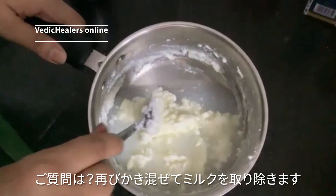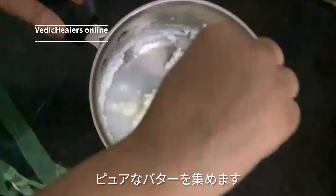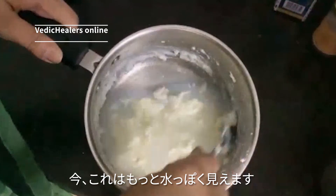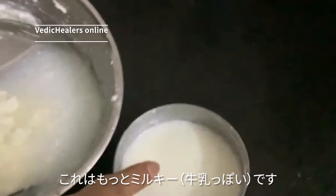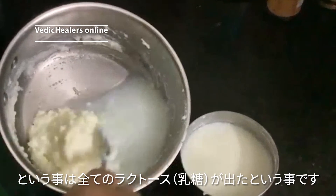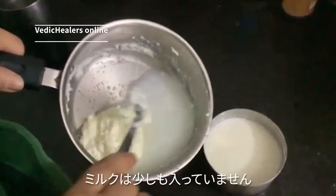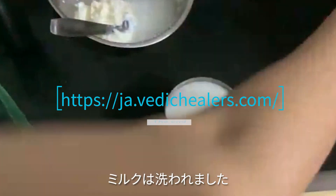We will beat it again and remove any kind of milk from it, and collect the pure butter. Now you can see this is more watery — earlier it was more milky and now it's coming more watery, which means all the lactose is going out. So if somebody is milk intolerant, there is no milk particle in it. I removed the water a second time.